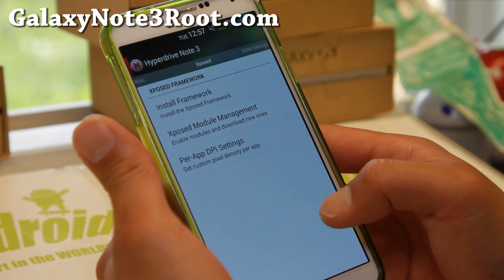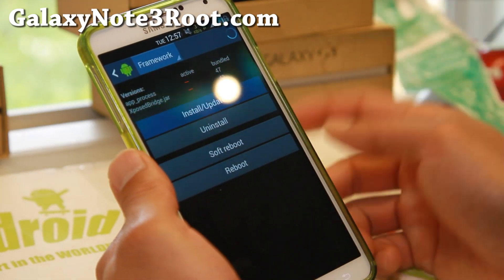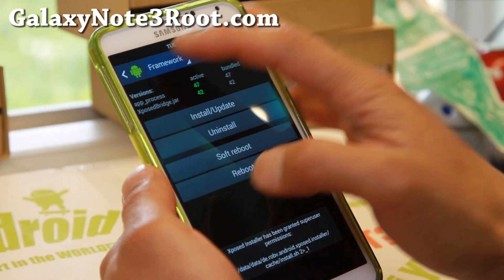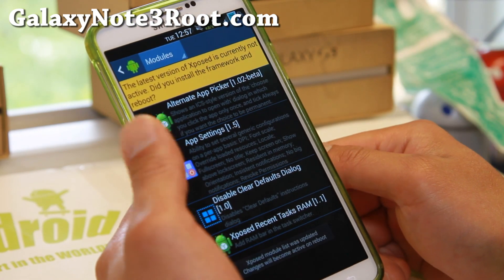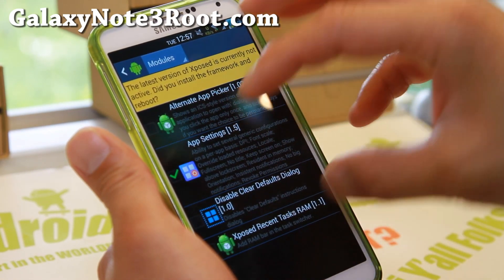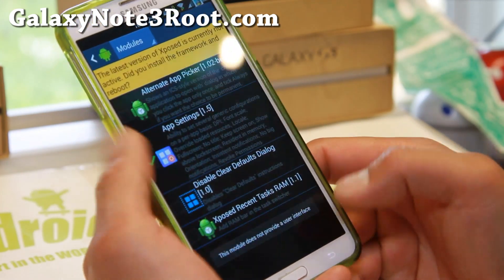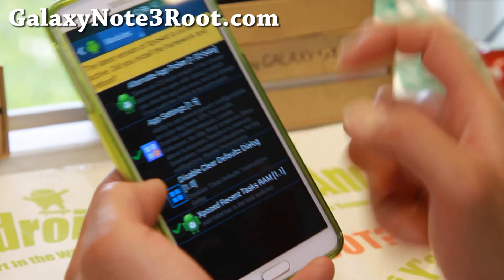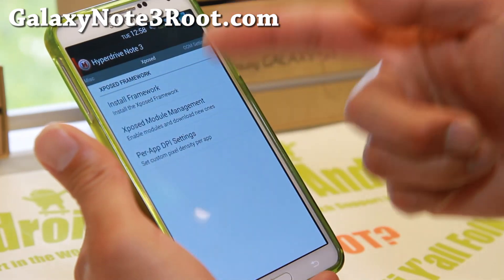GPS should be working out of the box. For Xposed modules, go ahead and hit install/update, make sure you hit grant, then go to the modules section. These are all the modules that come with the Xposed app settings — you can change the DPI of every app, font scale, and all that good stuff. I have a full tutorial guide on that. You can also enable the Xposed recent task RAM bar. Make sure you reboot after picking modules, otherwise it won't work.